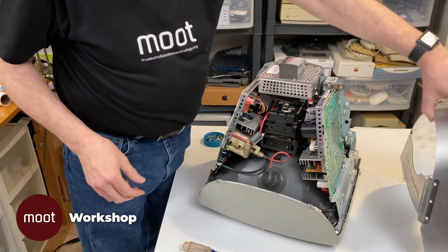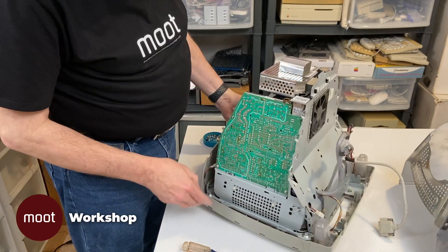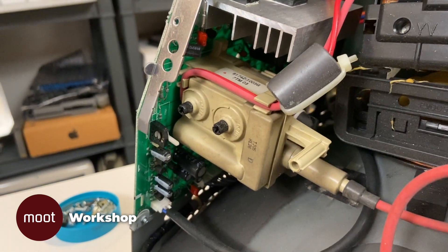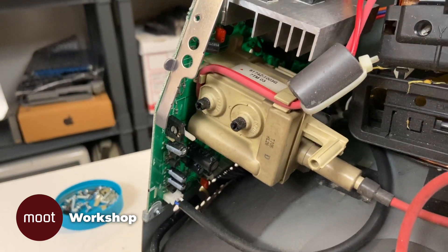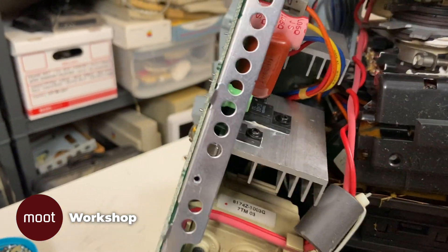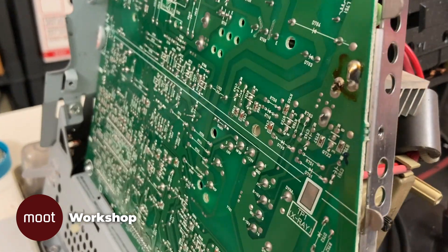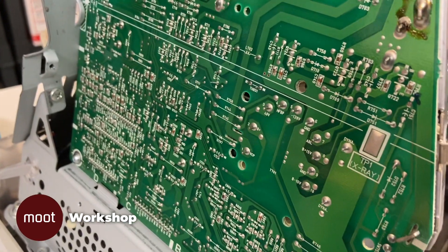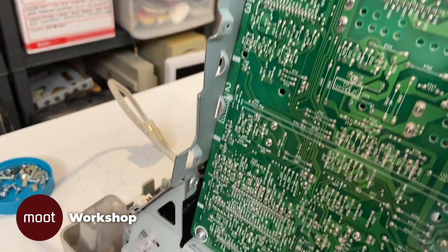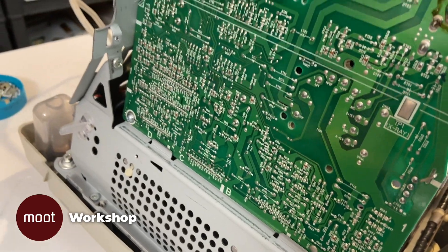That's the shield. Now we can see if there are any burn spots anywhere. That's the flyback transformer. Apart from just being a little bit dirty, it looks pretty clean. And if we turn this around and look at the other side of the board where it's connected, it looks fine too. Looking all over this board, at least the outside of it, I don't see any evidence of arcing.